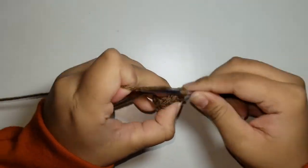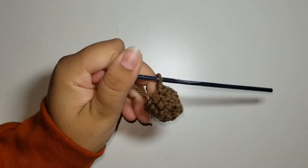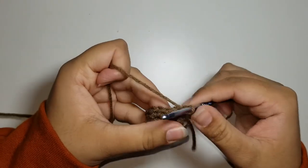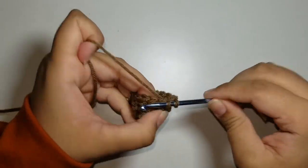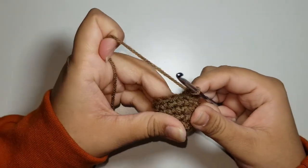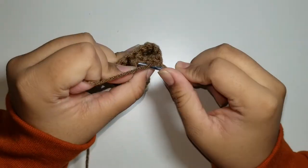For round 4, our repeat pattern is 2 single crochets and an increase all the way around — you should have 12 stitches. Slip stitch and chain 1. For round 5, our repeat pattern is 3 single crochets and an increase all the way around — you should have 15 stitches. Slip stitch and chain 1. For rounds 6 through 8, single crochet all around, keeping a stitch count of 15. I've just finished round 8. Slip stitch and chain 1. Cut a long strand of yarn about 6 to 12 inches and pull it through.